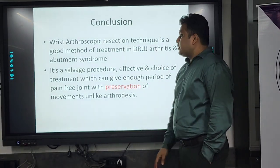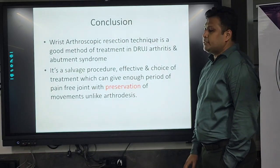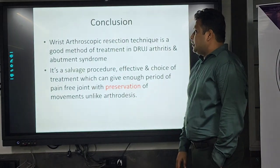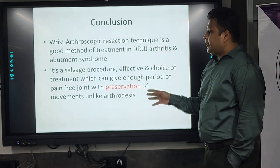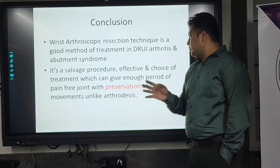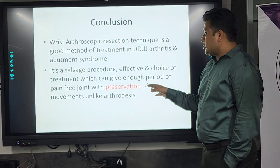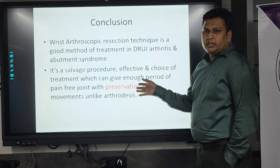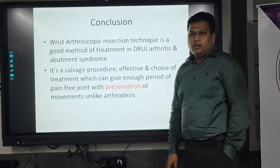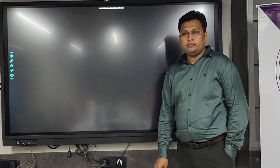To conclude, the wrist arthroscopic resection technique is a good method of treatment in DRUJ arthritis and abutment syndrome. It is a salvage procedure — effective and a choice of treatment — which can give the patient a sufficient pain-free period and prevent her from undergoing arthrodesis. This also helps in preservation of joint movements, unlike arthrodesis where you have to fuse the joint. This was my case. Thank you. Any questions?